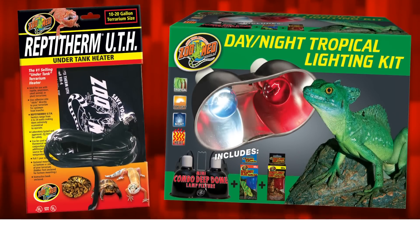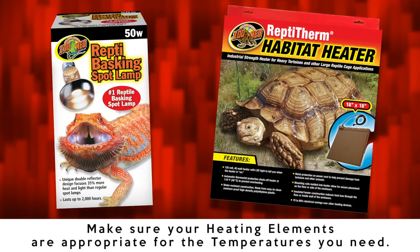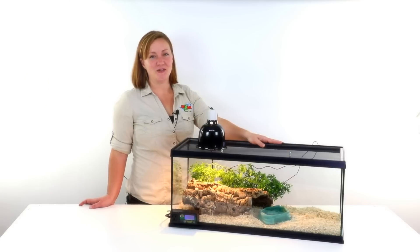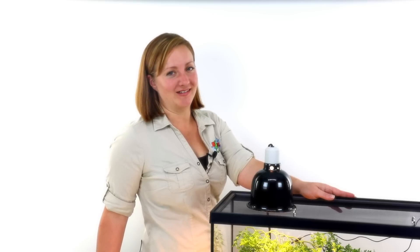Lastly, take into account the type of heating or cooling devices you're plugging into the thermostat. I hope this video has been helpful and that you're now successfully controlling your pet's habitat with your new Reptitemp Digital Thermostat. Until next time, this has been Ashley from Zoo Med. Take care.